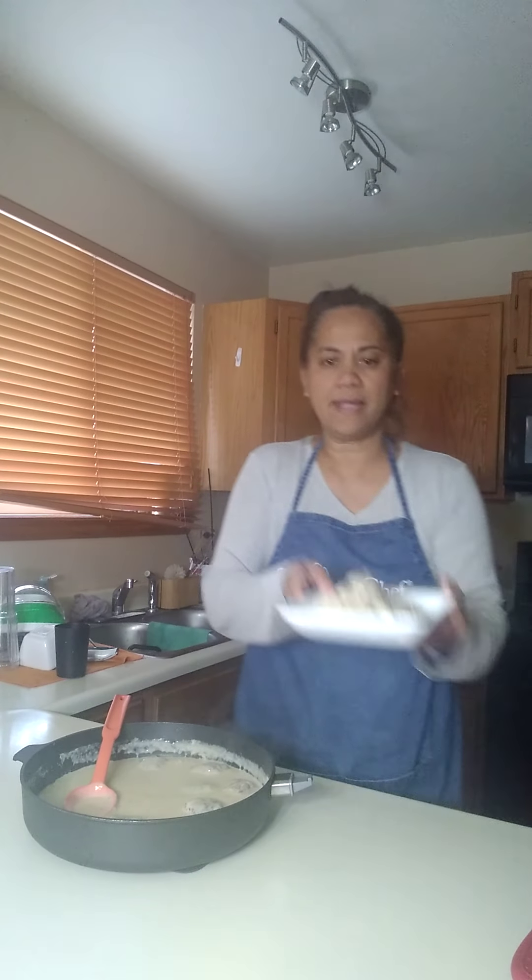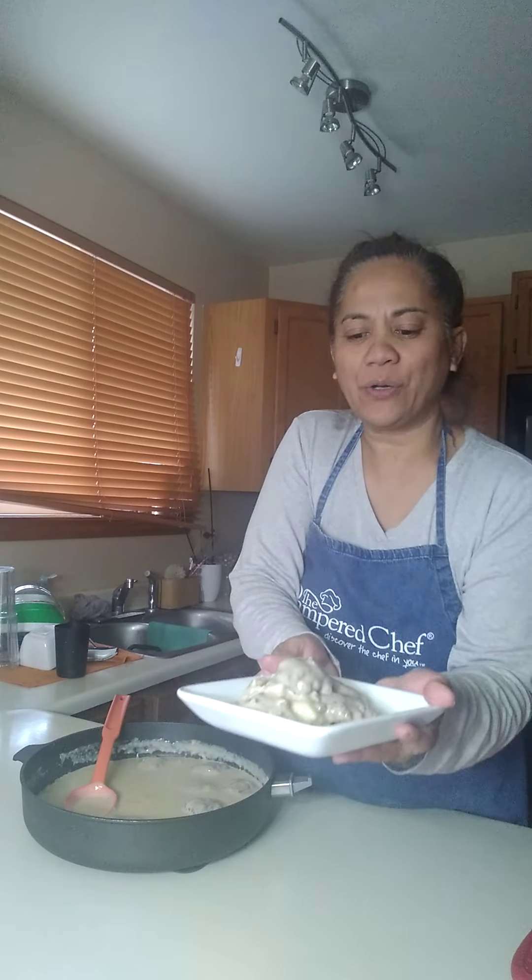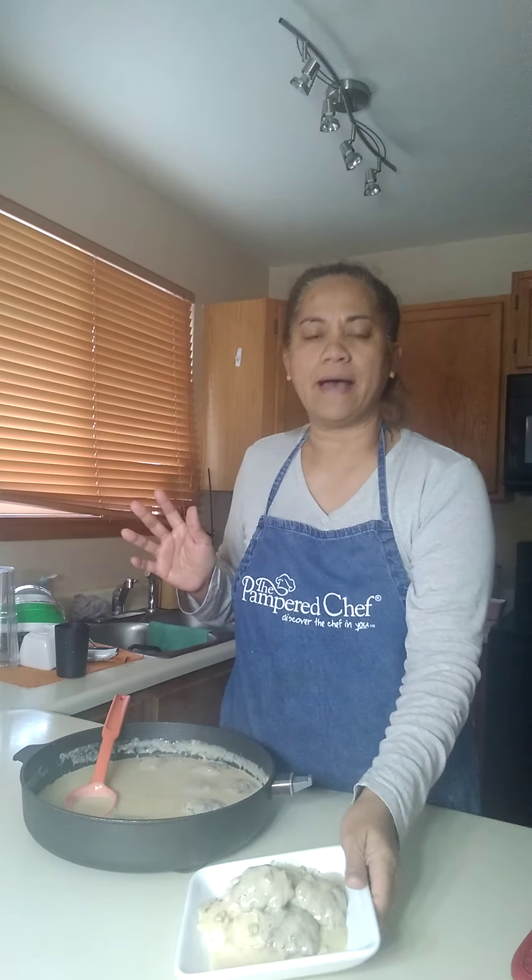There you have it — cream of mushroom with ground beef patties on a bed of rice and some of the gravy on top. This is what's for dinner! I hope you guys have a wonderful dinner and get to try this recipe out. Until next time, have a good one, bye-bye!